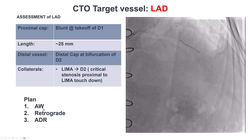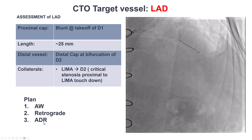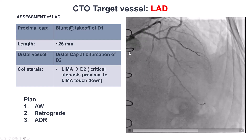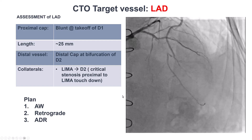Based on this, our plan was to start with antegrade wiring. If that didn't work, go retrograde through the LIMA, and if that didn't work, go through ADR. The fact that the patient's ejection fraction was normal was helpful. But in general, there is high concern when performing retrograde through the LIMA for ischemia and hemodynamic compromise.